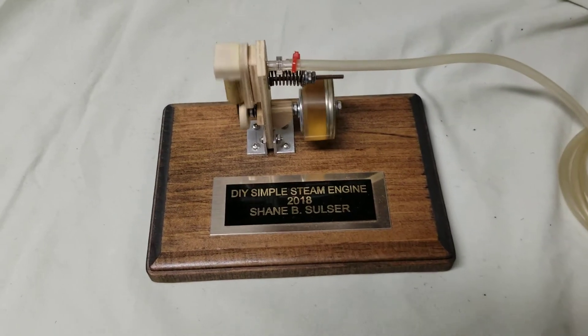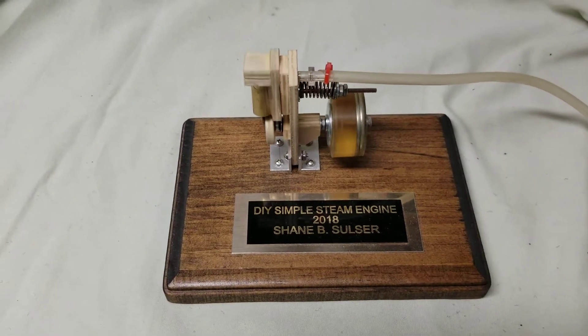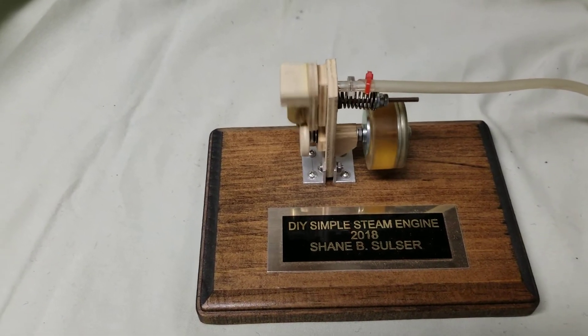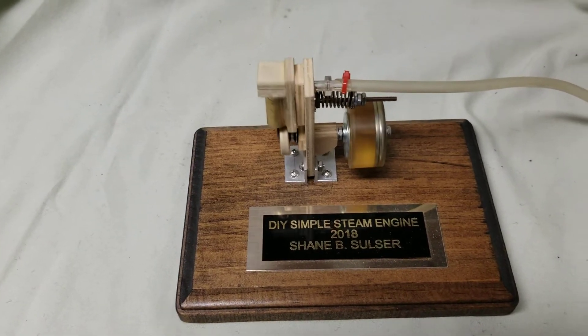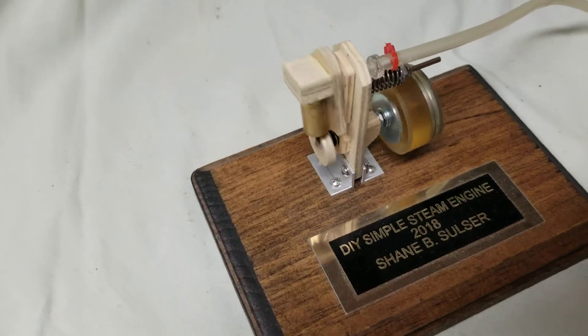Hi, welcome back to Shane's Machine Shop. This is a DIY, do-it-yourself simple engine, actually constructed from mainly wood — no machine parts. The cylinder and piston are brass though.